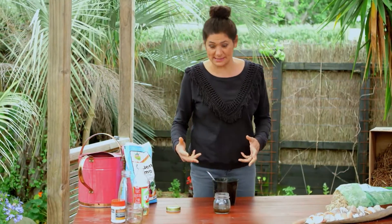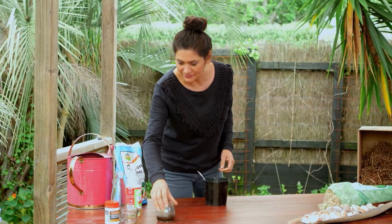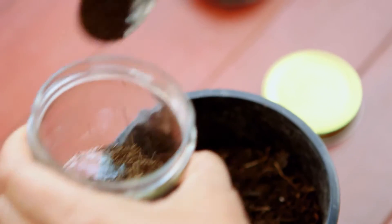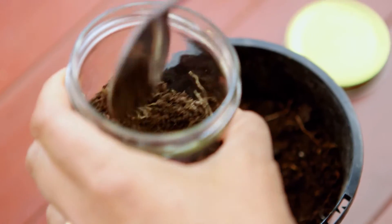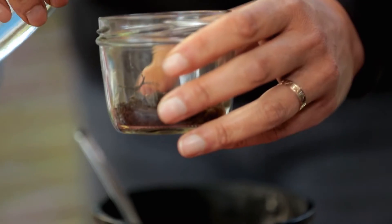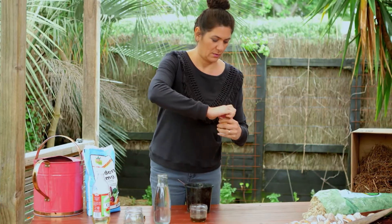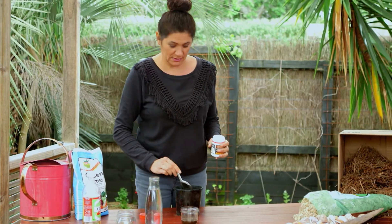So now I'm going to do an acid test. We'll take another jar, another couple of teaspoons of soil. We need to pop some water into our soil — a little muddy mixture going on — and we're just going to add a teaspoon of baking soda.